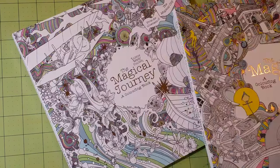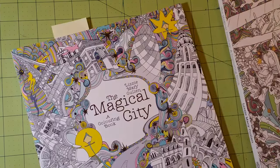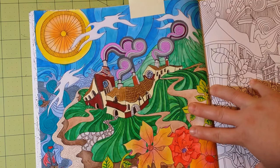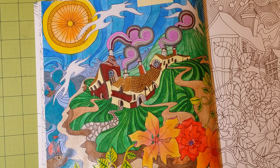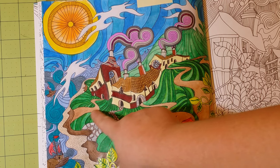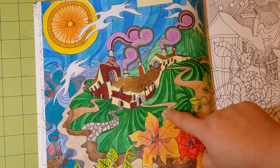The next books are the Magical City and the Magical Journey by Lizzie Mary Cullen. I'm only covering one book here because the paper quality is the same for both. I used this as my test page — it has so many different mediums on it. I used Prismacolor watercolor colored pencils on the sky, grass, and a particular flower. I used regular watercolor on the paths, the brick road, the sand, and the darker soil — all those roads were done with watercolor.